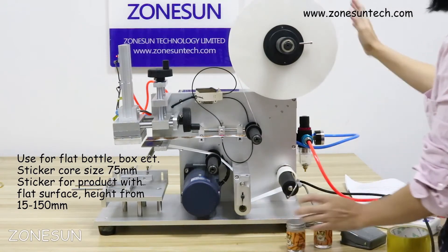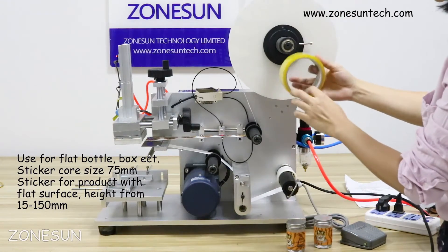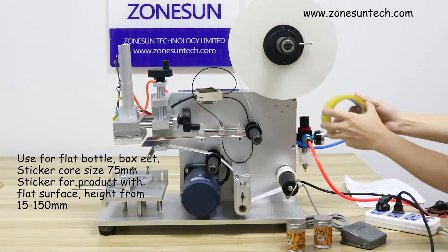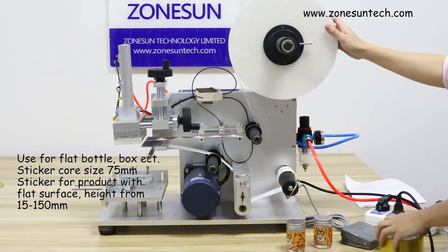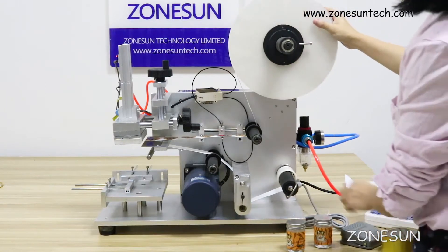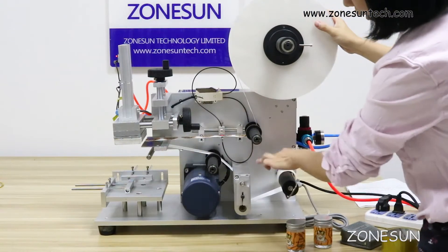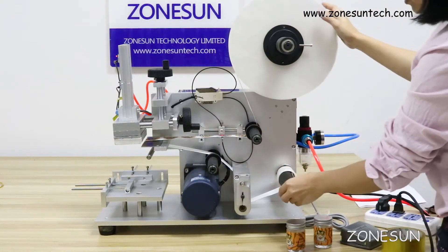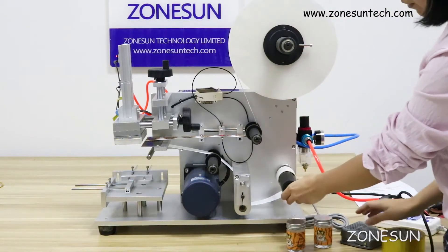This machine's sticker core size is diameter 75mm. Every machine you receive comes with one roll of paper already put on the machine, so you can follow it to learn how to assemble the sticker like this. When you get the machine, you just follow the sticker on the machine to put on your labels.